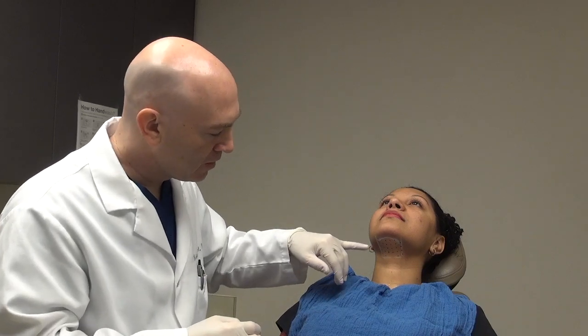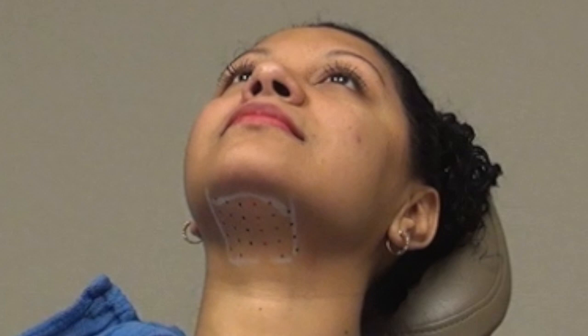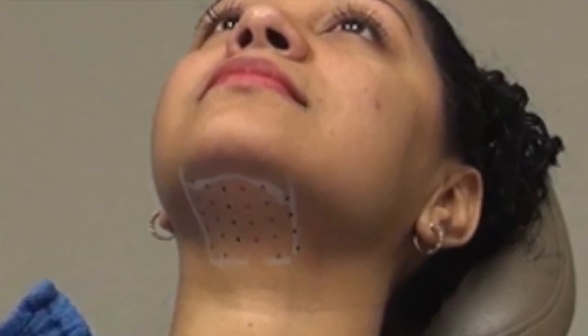We've placed the grid on, and this is just giving us guidance of where we're going to do the injections. I'm going to put a little bit of local anesthetic in, and that's just going to make it a little more comfortable.